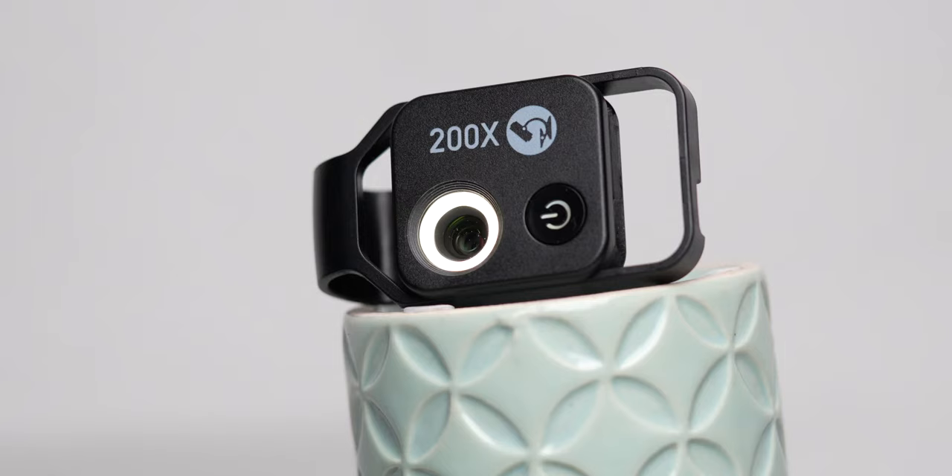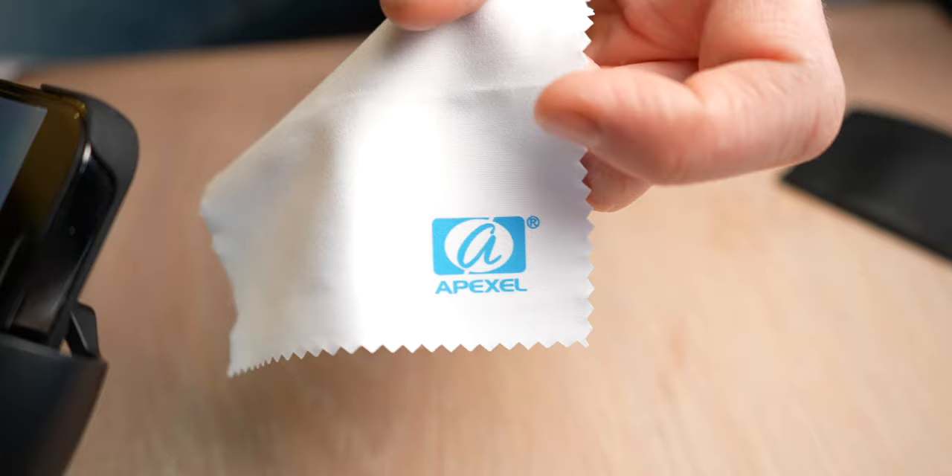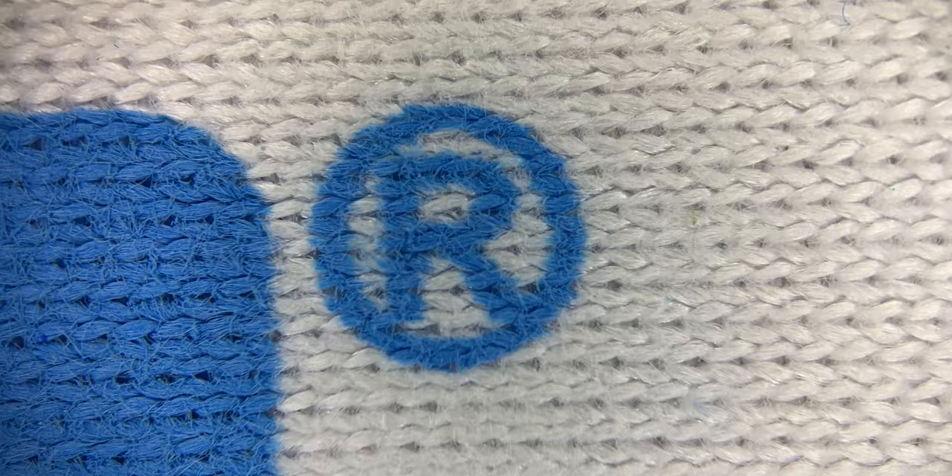Right here I got my hands on a macro lens for my mobile phone. This is the Apexel 200x microscope and it's really macro — it's actually 200 times zoom, so you get really close to the subject.